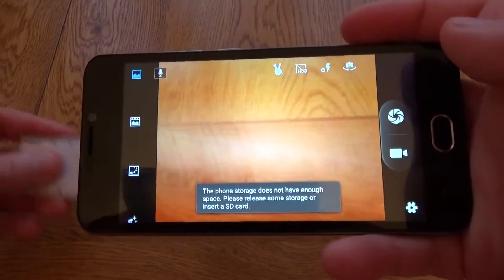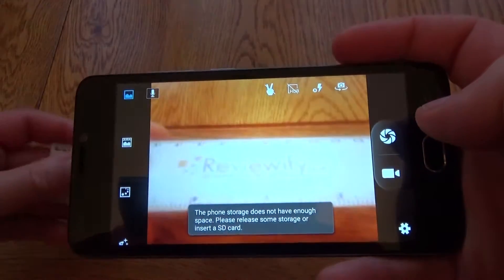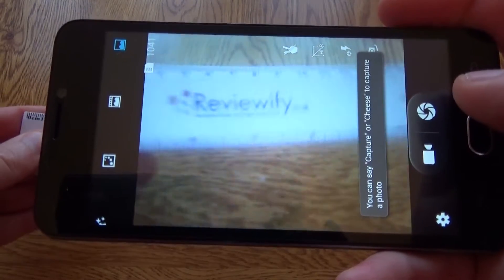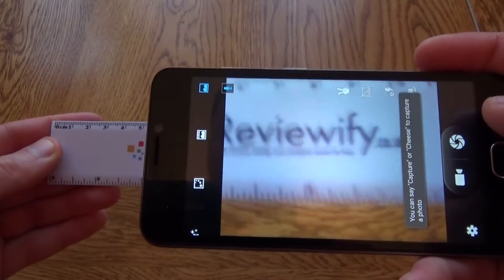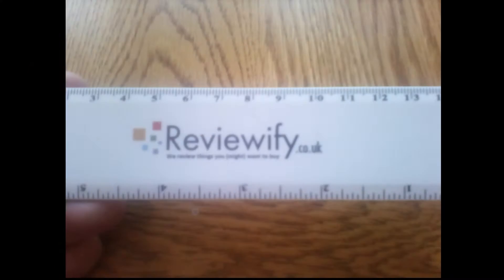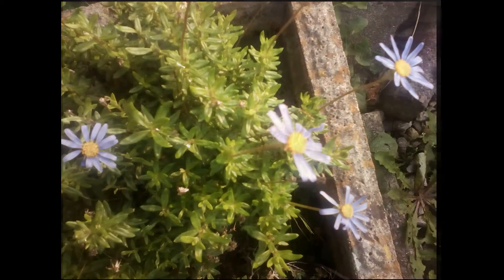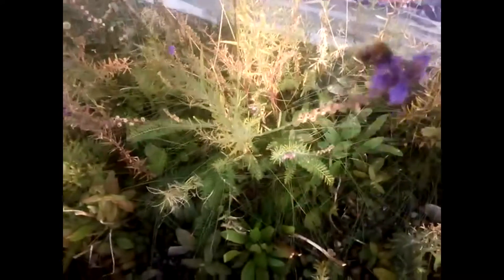The 8 megapixel rear camera is pretty laggy — you can see it's very slow to respond when moving the ruler around. The picture quality, as you'd expect at this very low budget level, is okay but a bit poor to be honest. Pictures are quite washed out and you don't really get great colors. Video isn't particularly impressive either — it's very jerky and choppy, not really capturing motion very well.